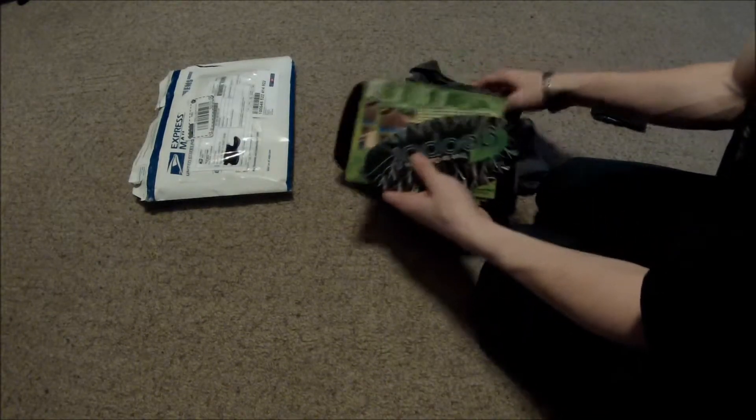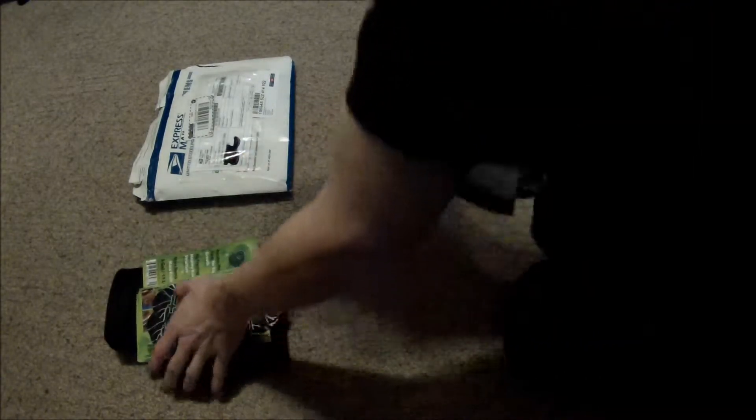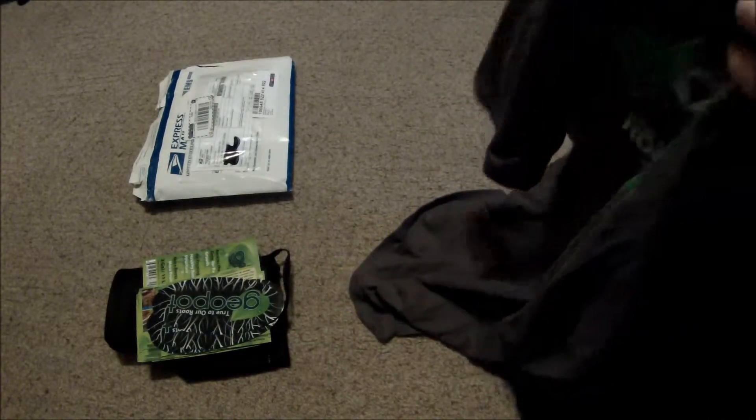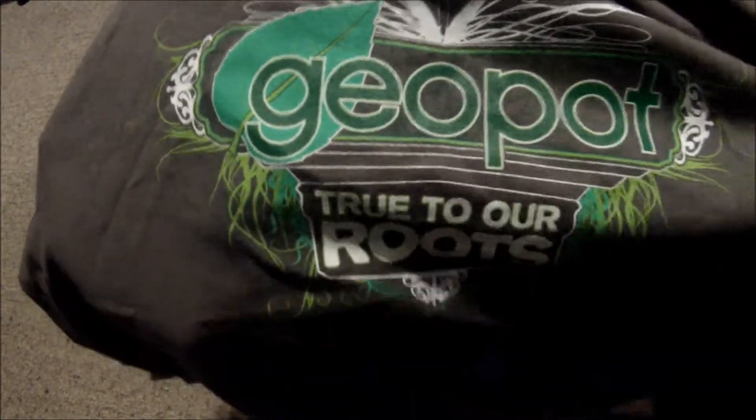Looks like a big package from GeoPots. It looks like I got a t-shirt from them. That's pretty sweet. GeoPots — true to our roots.